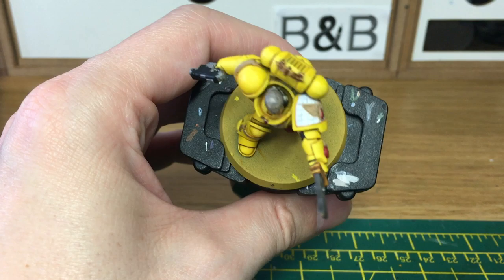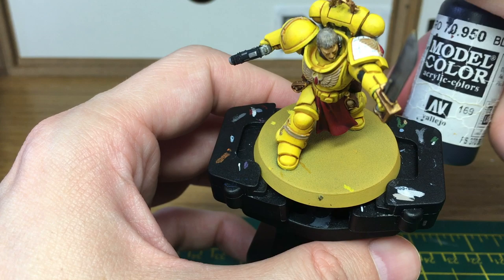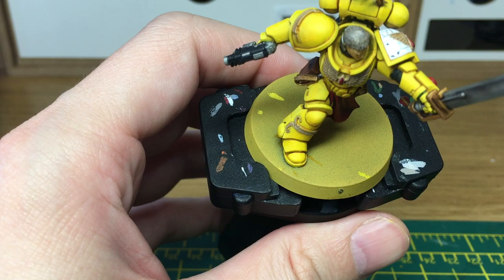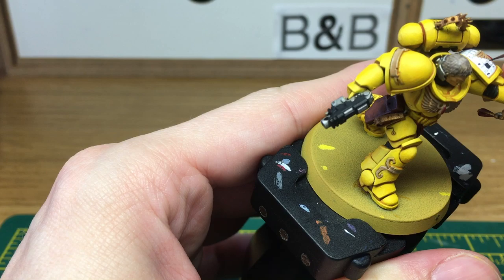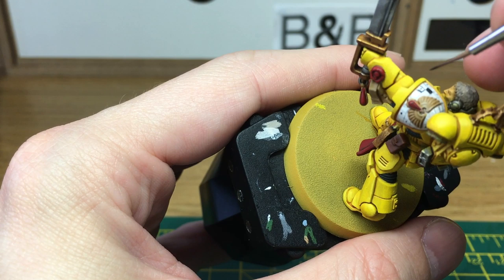Now we're going to be working on the checkers on his shoulder pad. You can see I've lightly drawn the lines on with pencil. So now all we're going to use is Vallejo Black to start filling in the checkers. When you do them you will go into the white areas, but that's not a problem — we can go back and touch those up afterwards. When we come back, we'll have all the checkers finished.